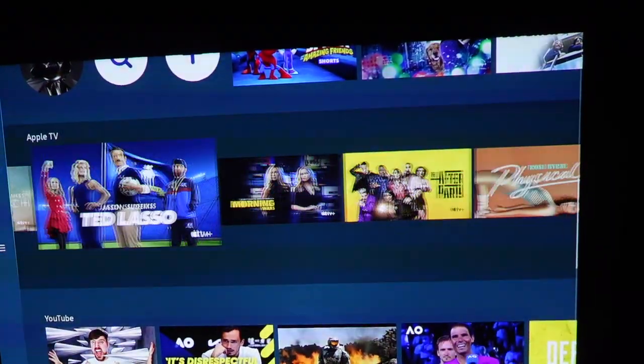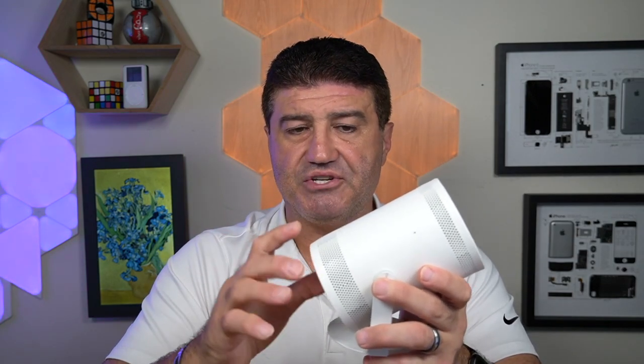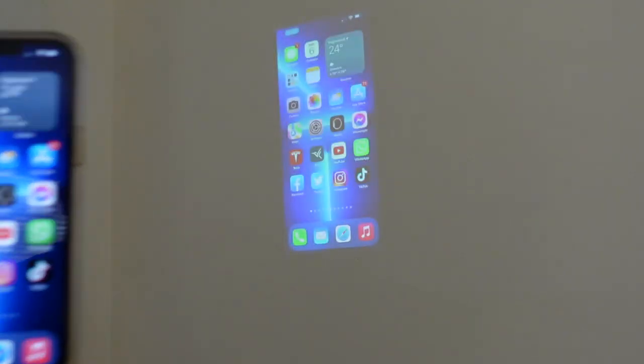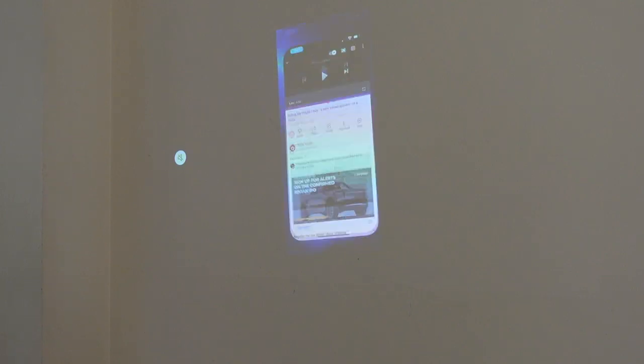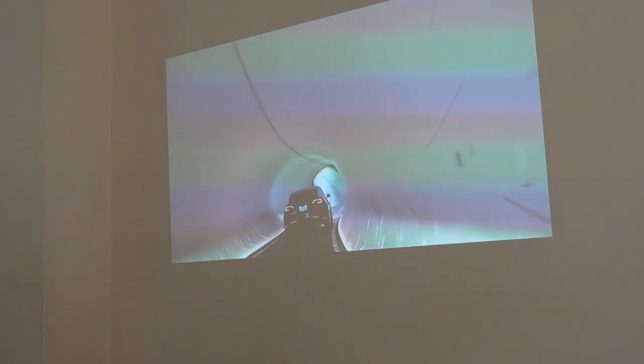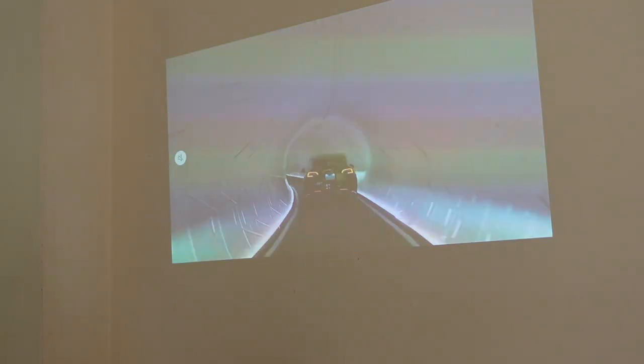You can also mirror your phone. We did that with our iPhone — once we hit the mirror functionality on the phone, the projector appeared in our list of devices. We clicked on that and a second or two later we were seeing exactly what was on our phone beamed onto the wall with the Samsung Freestyle. We were able to watch YouTube videos. You can watch Netflix that way too, or any of your own content — photos, videos — whatever you want to share.